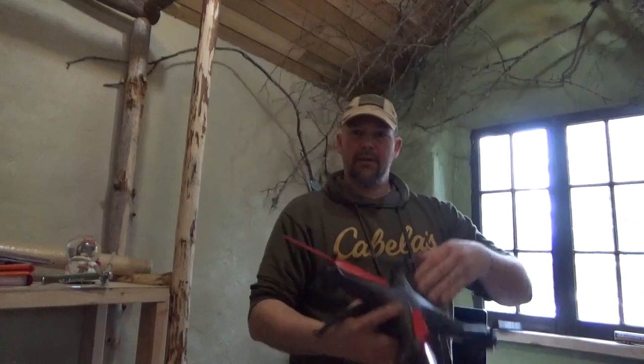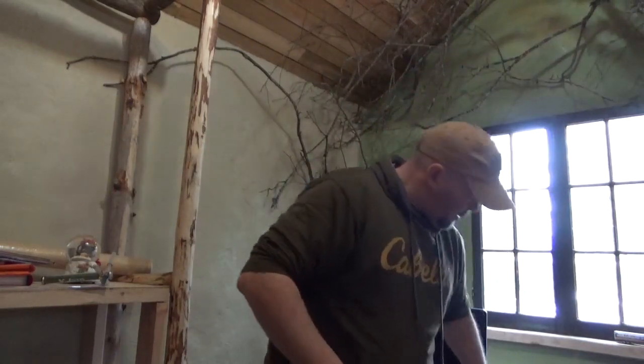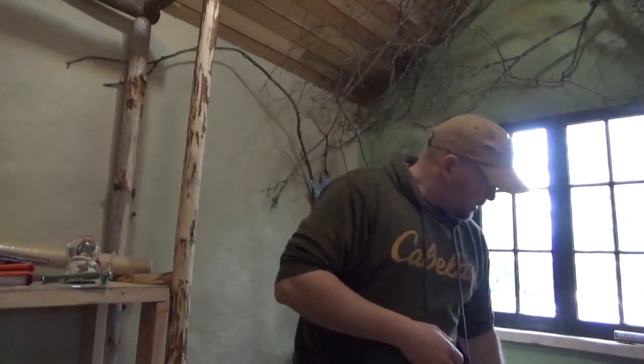Got a couple of drones here. This one is an approximate size match to a DJI Phantom, and this is an approximate size match to one of the minis. Since drones usually have about a thousand-foot operational ceiling, I'm going to try and shoot these at about 100 yards — 300 feet — and see if we can pick them up. Then I'm going to try out to 300 yards, 900 to 1,000 feet, and see if we can pick them up at that distance.